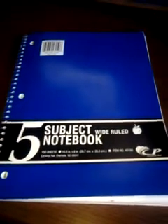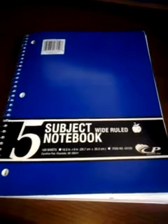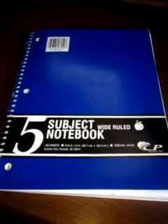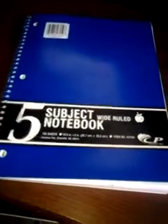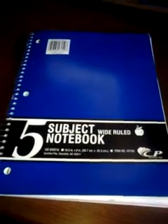Greetings. I wanted to show you really quick what our notebooking journey is looking like in a spiral notebook. We usually do lapbooking and notebooking in a binder, but this year I decided to go with the spiral notebook after being inspired by some pictures and videos that I've seen.